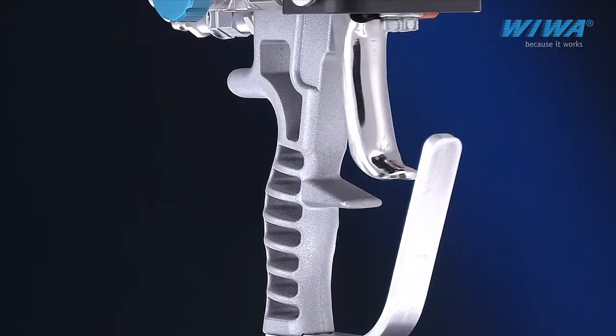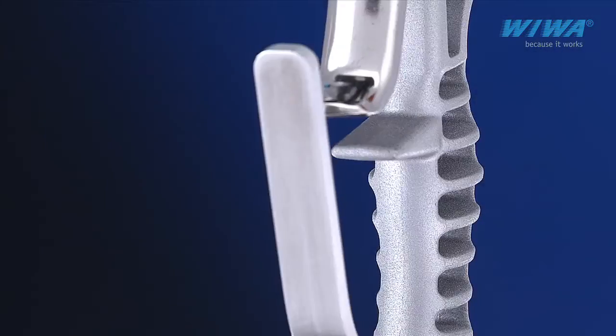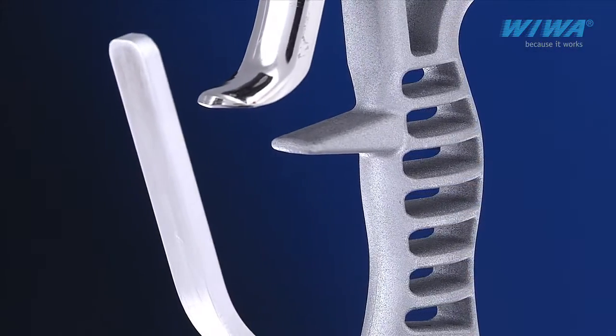Feel the difference. The ergonomic design of the handle provides maximum comfort and control for the sprayer.